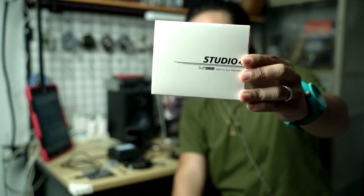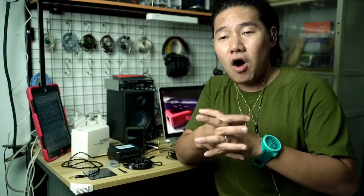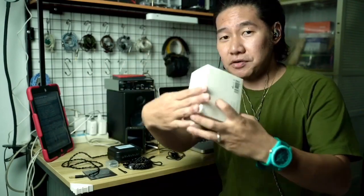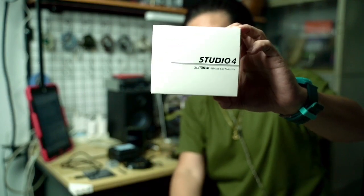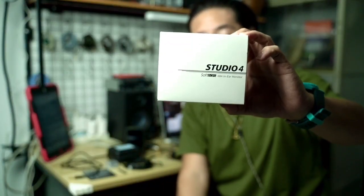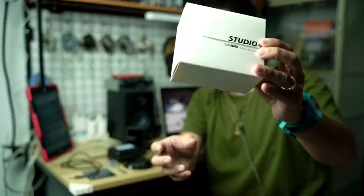What we have here is the IAM from Soft Ears — the Studio Four. Let's make this quick and start with some simple unboxing. Here's the box of the Studio Four. For its price point at roughly around 400 to 450 dollars, the packaging is quite simple.